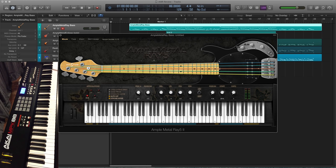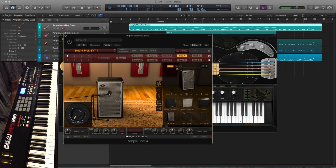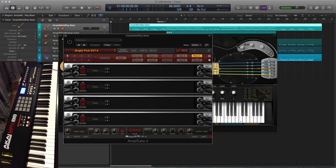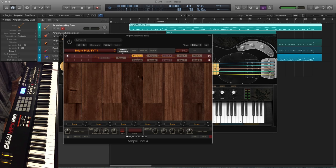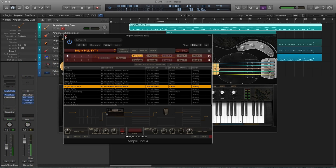So what does it sound like with effects? I'm running it through Amplitube 4 using Ampeg SVT4 Pro and a PB212H cab, no other effects on it. Under the preset browser there's a preset called BrightPick SVT4. Click on that and you'll get this sound. Here it is without effects. Here it is with effects. Sounds pretty good.